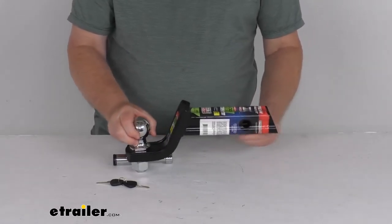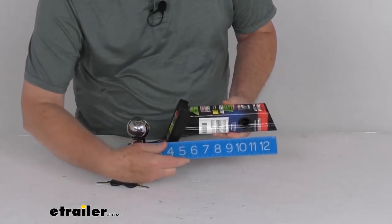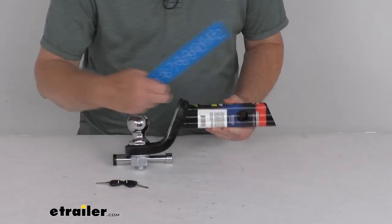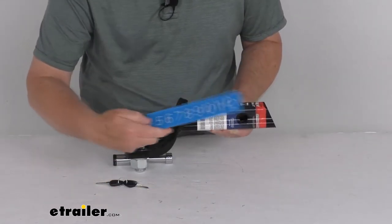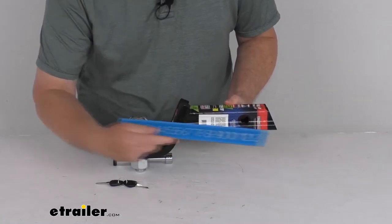Here are a few measurements. The overall length from end to front is right at 13 inches, and the measurement from the center of the hitch pin hole to the center of the ball is right at 9-1/4 inches.